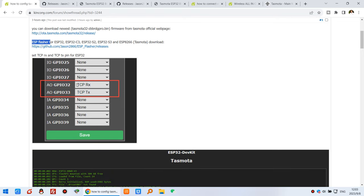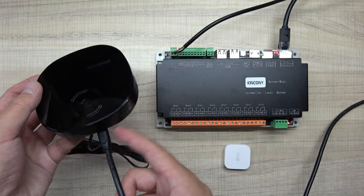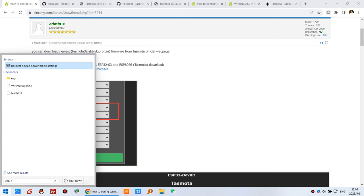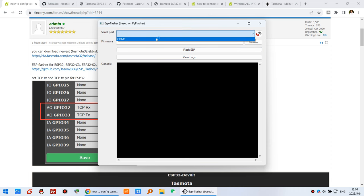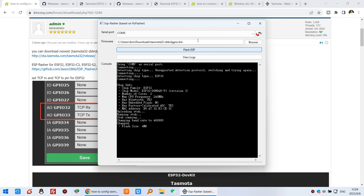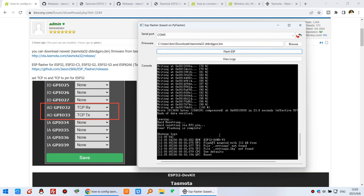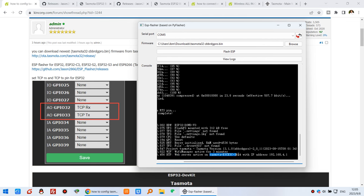Now let's begin. First, connect the device using this USB cable to my computer so that I can download the firmware. I use ESP Flash. Select auto-detect, browse for the .bin file — I have already downloaded it — and just click Flash ESP. We wait for a moment. Okay, this is 100 percent. Now it has begun working as a web service and Tasmota will broadcast an AP Wi-Fi signal.